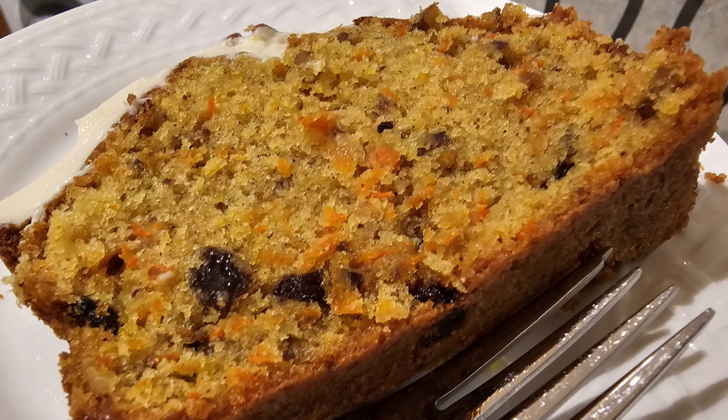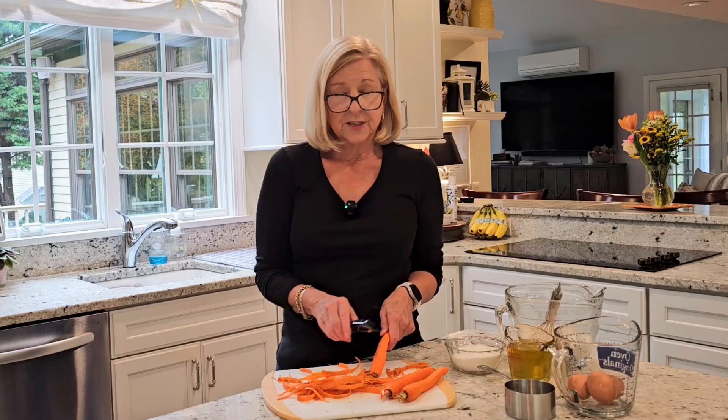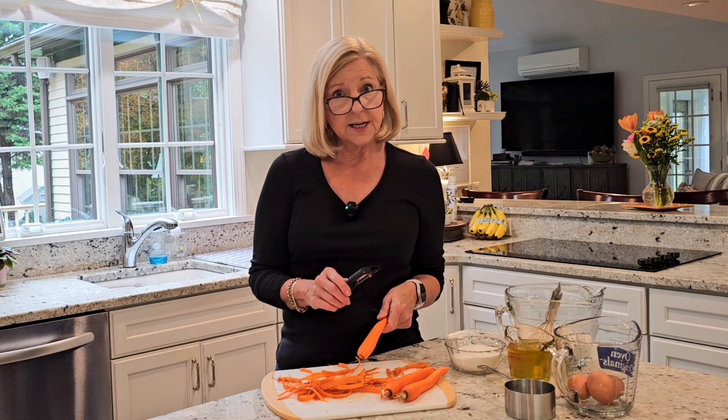A carrot cake with raisins and pecans and a delicious cream cheese frosting. So good, so versatile, and you can freeze it ahead of time.